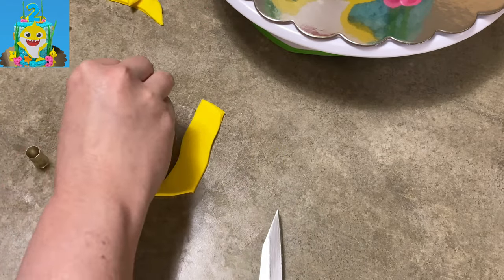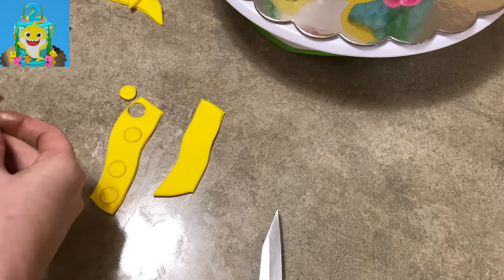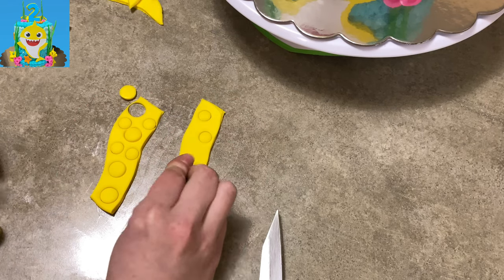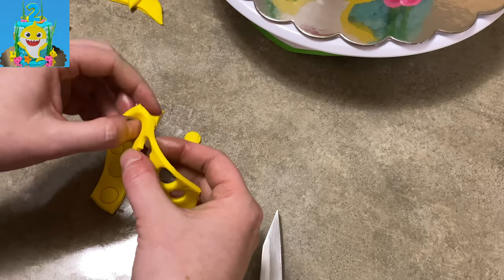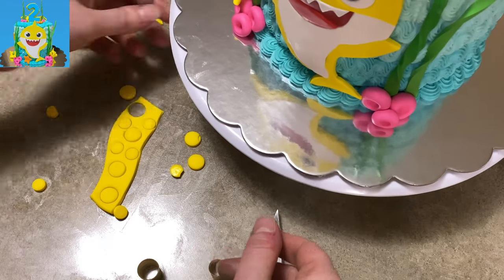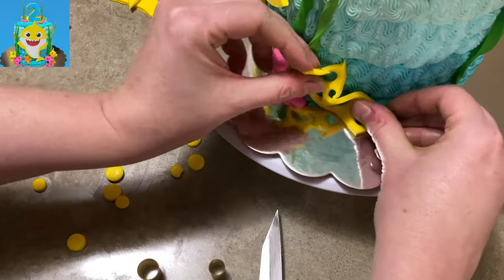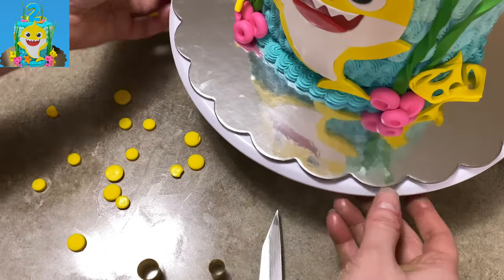I rolled it out pretty darn thin and cut my two little wavy rectangles. I'm using two different size cutters to just randomly cut some holes into my yellow gum paste — I'm basically making Swiss cheese here. So once you have your Swiss cheese all pocked up, you're going to poke the little balls or circles out so it's nice and empty. And then just take it and kind of wrinkle it up, crinkle it up a bit, so it's a little more three-dimensional, then stick it with your other decorations.